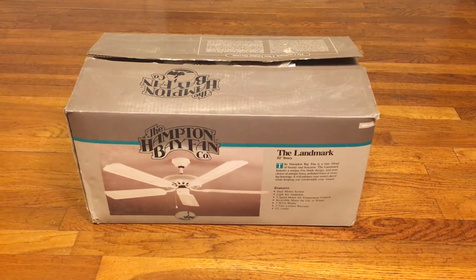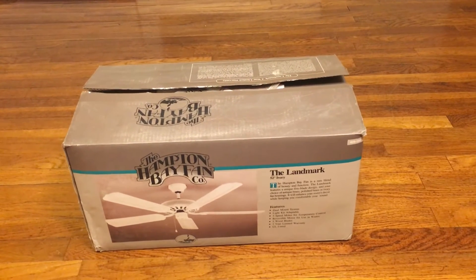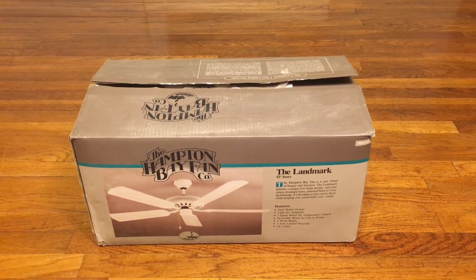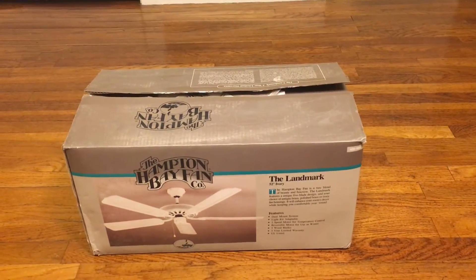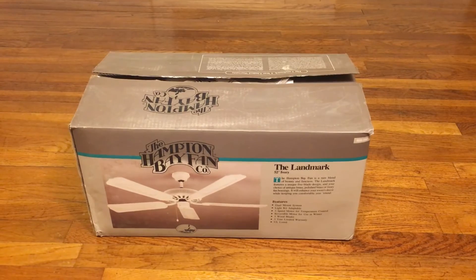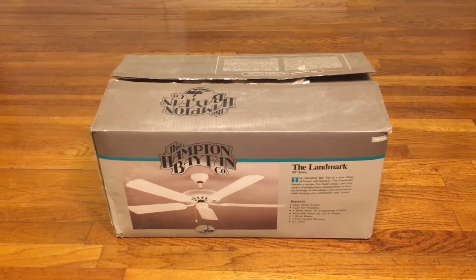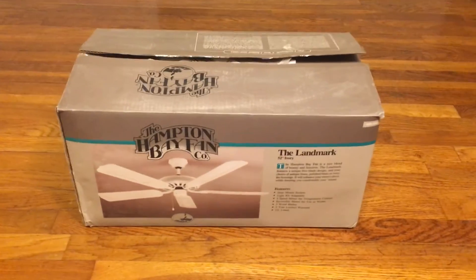We'll do an unboxing video — he has opened it before, but it still has the original packaging, everything still intact, unlike my Home Trends box fan. So yeah, this is the original landmark packaging.